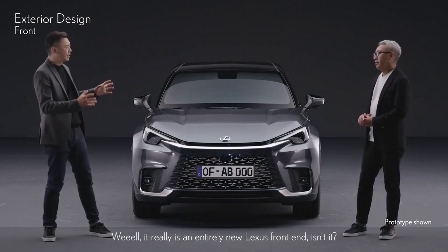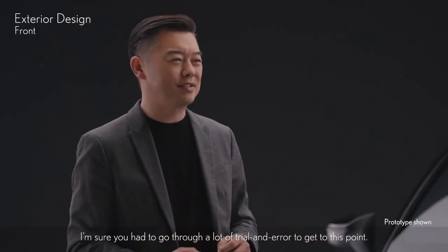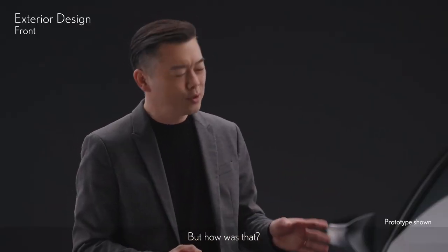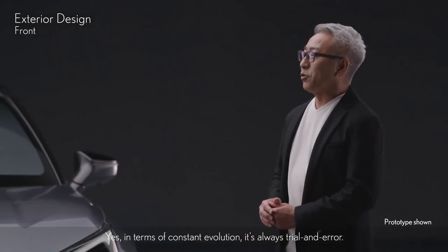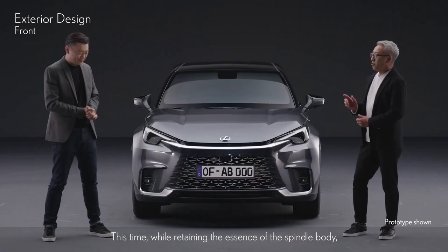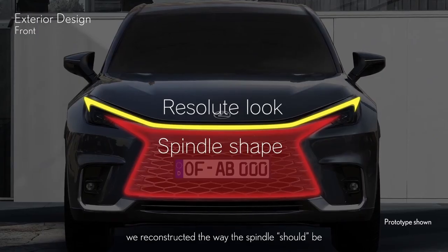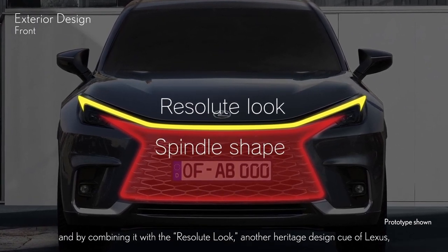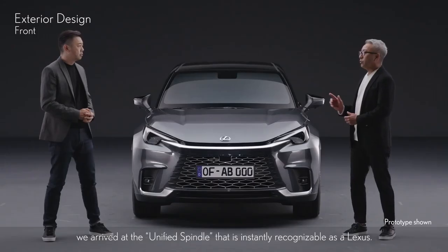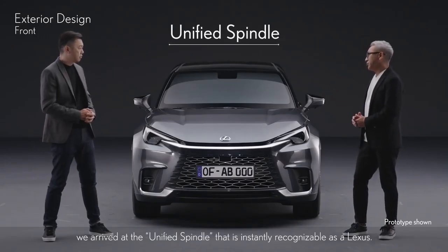It really is an entirely new Lexus front end. I'm sure you had to go through a lot of trial and error — how was that? In terms of constant evolution, it's always trial and error. This time, while retaining the essence of the spindle body, we reconstructed the way the spindle should be. By combining it with the resolute look — another heritage design cue of Lexus — we arrived at the unified spindle that is instantly recognizable as a Lexus.